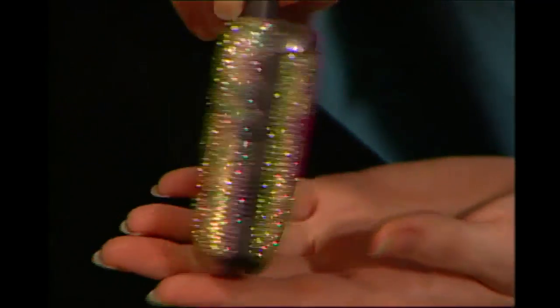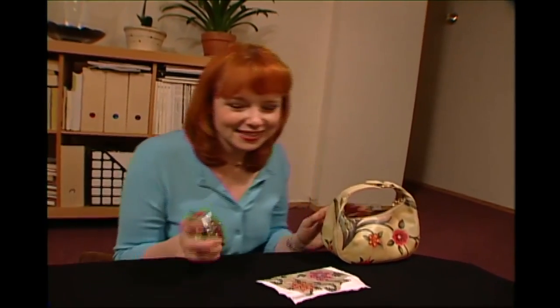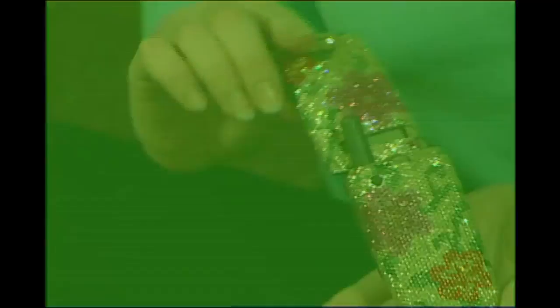So you can see the phone is done. Now everything matches perfectly. Is it too much? Hello? I gotta take this. Wait until you see what I did to my phone.